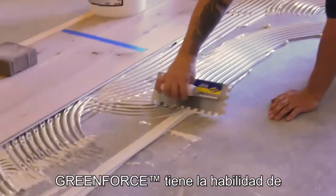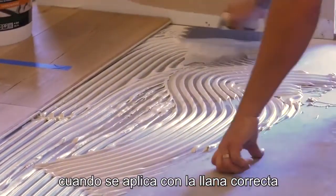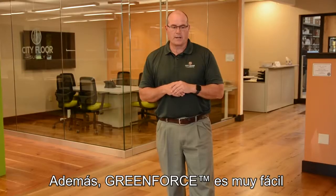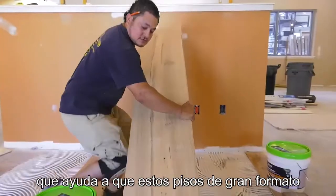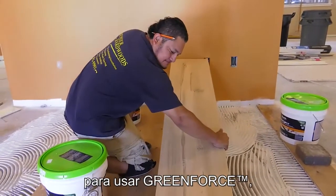GreenForce has the ability to be a vapor barrier with the right notch trowel according to the thickness of the flooring — those charts are all available on the spec sheets. GreenForce was easy to spread, created a moisture vapor barrier, and on a wide plank floor would keep it from cupping. Those are the main reasons we used GreenForce.